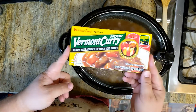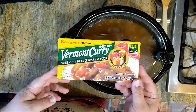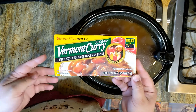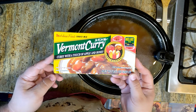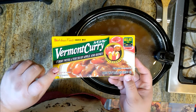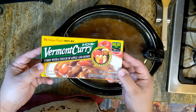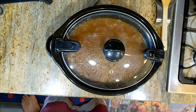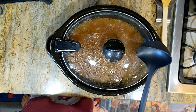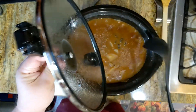So that's Vermont curry. You can find it sometimes in an Asian food store if you have one near you. Our local store went out of business and the nearest store where I can buy this is about 80 miles away, so I get this on Amazon. I'll leave a link in the video description. This has been going about five hours now, so let's take a look and see what we've got.